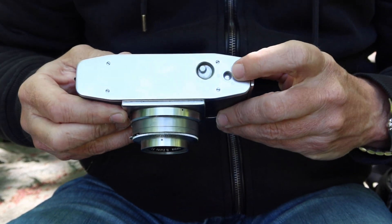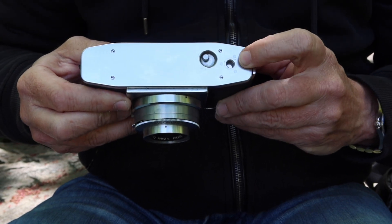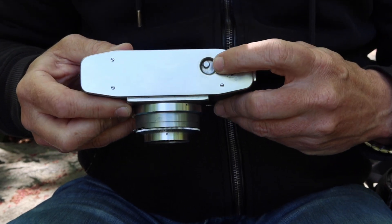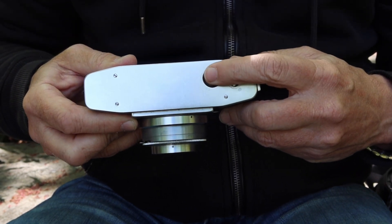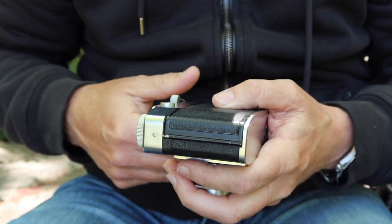On the bottom of the camera, we have a standard quarter-inch tripod socket. It's located a little bit off to the side, which is a little bit awkward, but it still works well enough. And here we have the button which you use to release the film winding mechanism when you need to rewind your film after you've shot all of the photos on it.